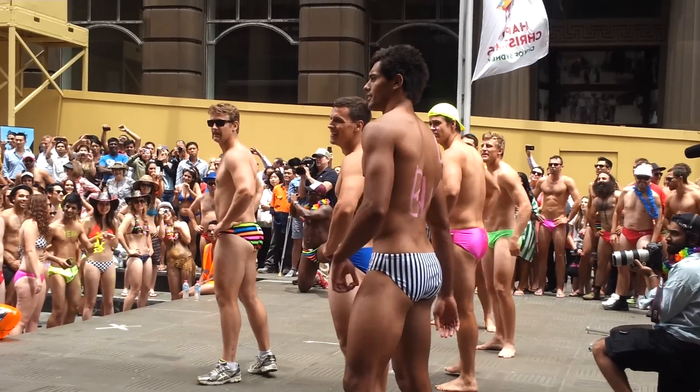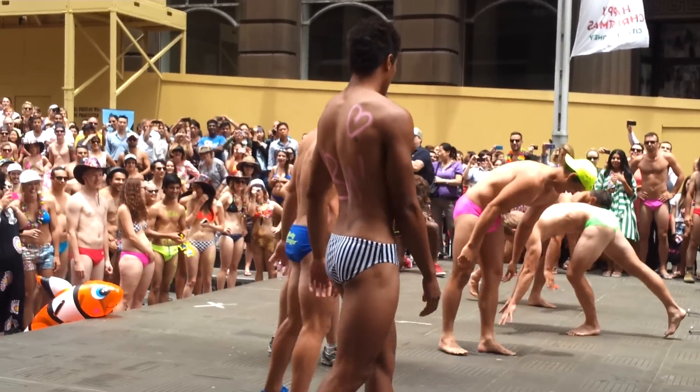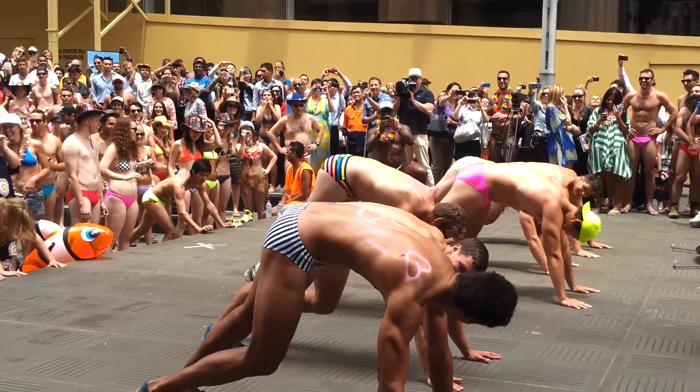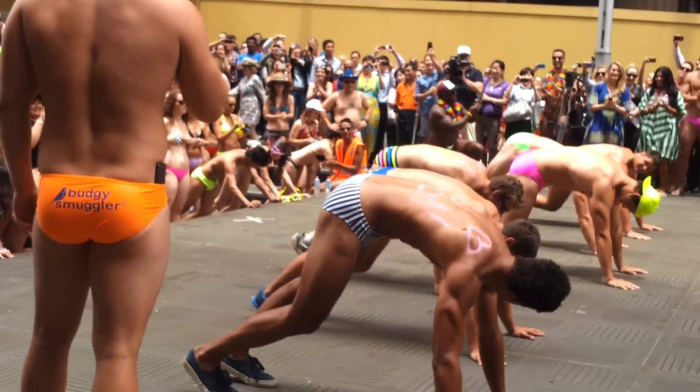Okay boys, now turn around. We're going to go to calf pumps, okay? The person behind you might get a good view. Okay, calf pumps. This one's easily optimal for the crowd. There we go.